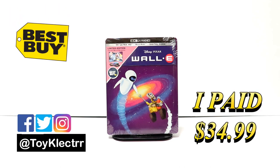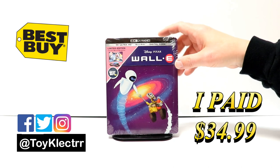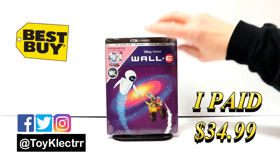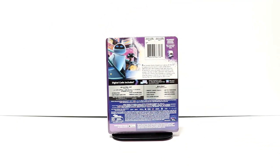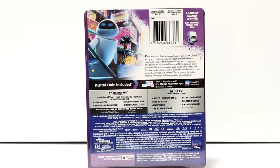So today I picked up my order for WALL-E. This is a Best Buy Exclusive Steelbook that features the 4K Ultra HD, a Blu-ray, and Digital Code. Really like the artwork on this one. Here's the front, and here's the back. If you'd like to check out these special features, you can go ahead and pause and do so.